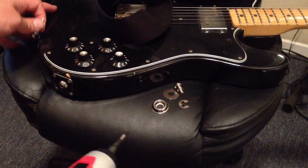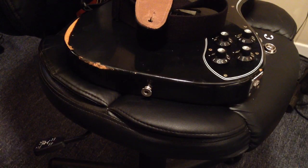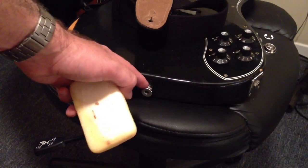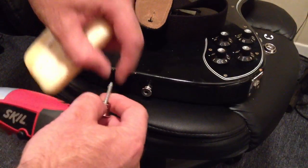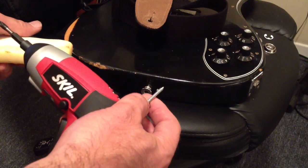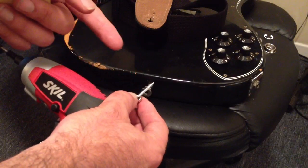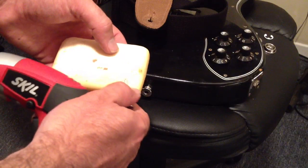I've already done that on this guitar. A helpful hint is to put a little soap on the threads of the screw before you put it in. A pilot hole should be drilled in the guitar first, but most already have them. If the screw length and width isn't about the same as the strap locks you're replacing, drill it out to about the width of the shaft of the screw, then lubricate the threads with some soap.